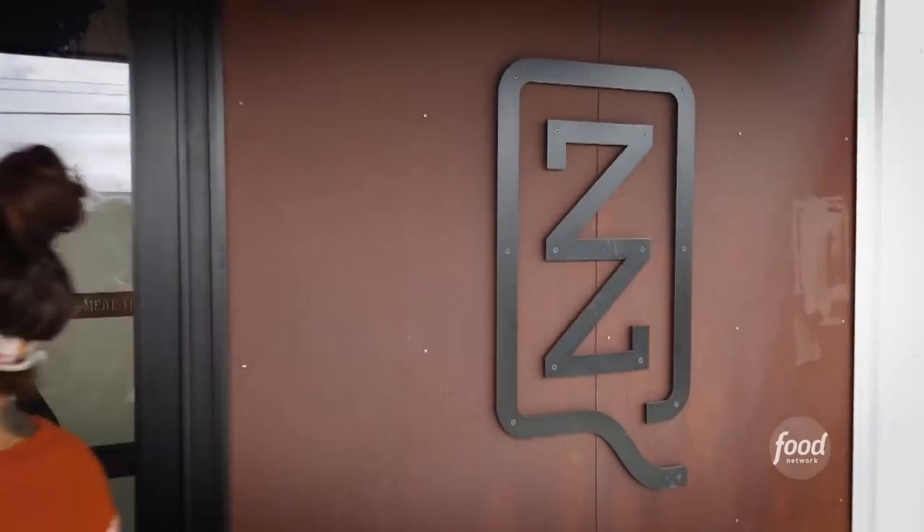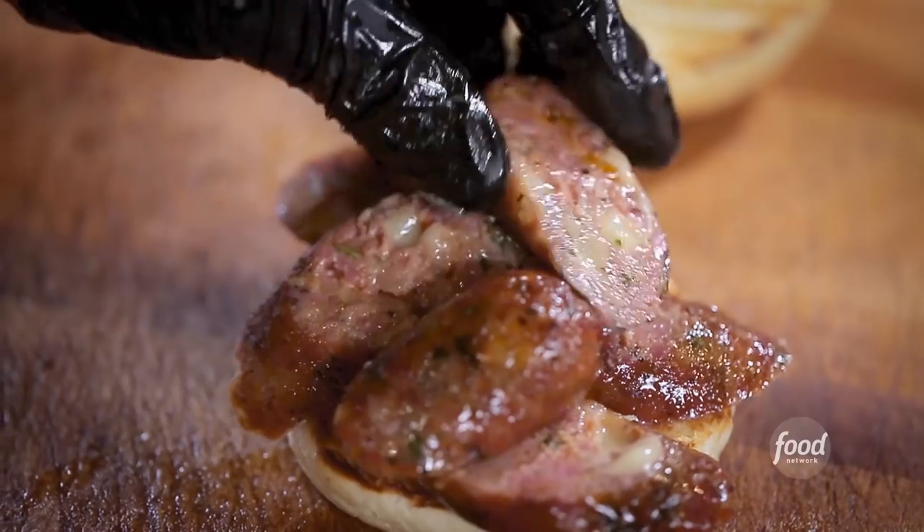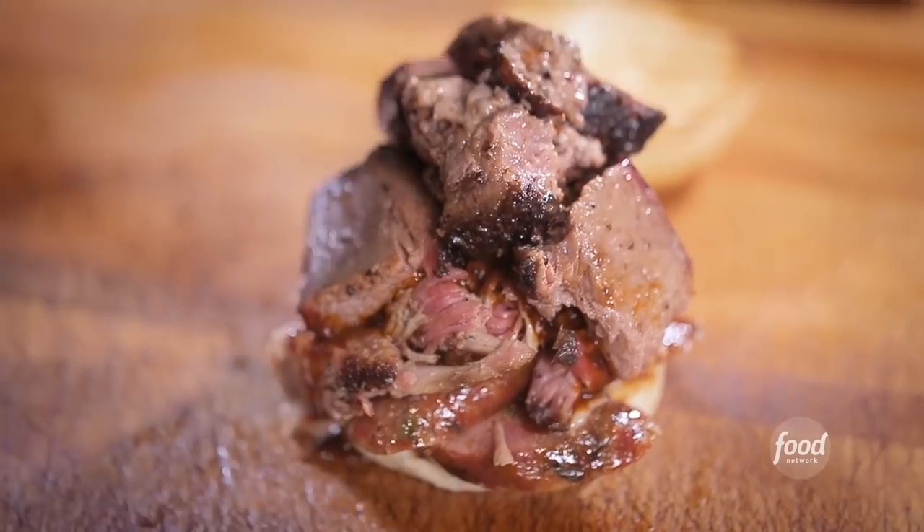This is ZZQ. Tres Sombres. Tres Sombres has fontina habanero sausage, as well as pulled pork. And it has brisket.